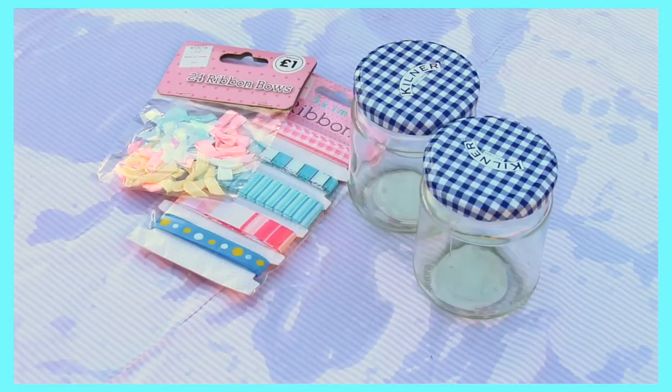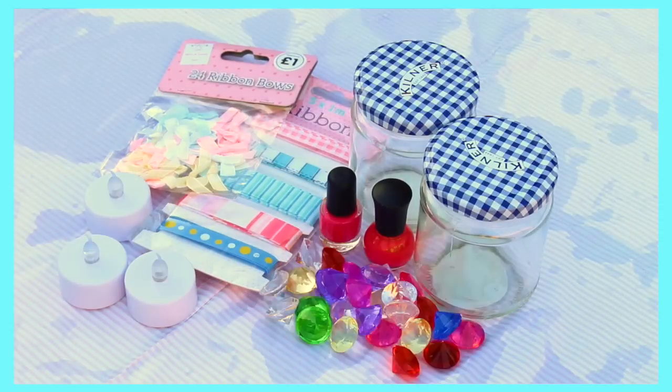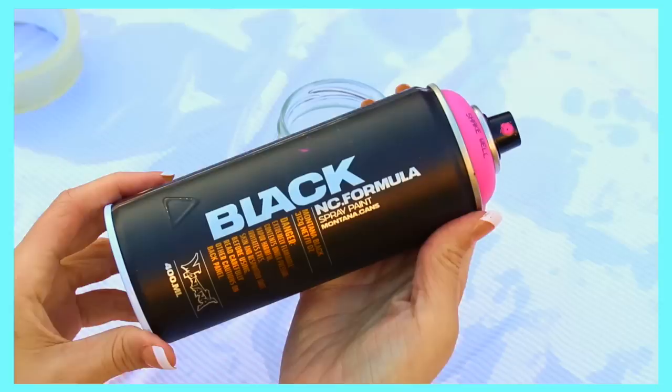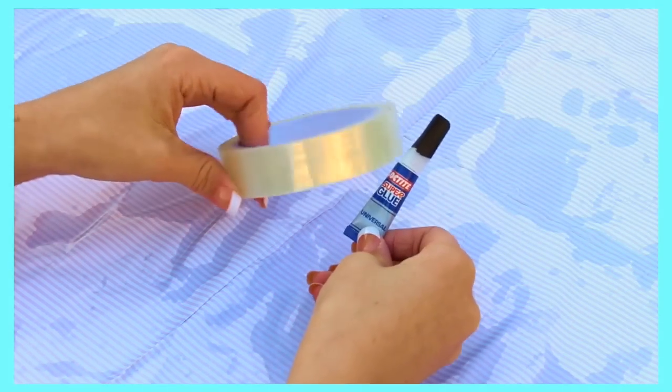This next DIY is possibly one of my favourites. All you need is two kilner jars or any mason jars, some decorative ribbons, LED candles, any small ornaments, and some fillers for the jar. You will also need some spray paint, some sellotape, and some super glue.